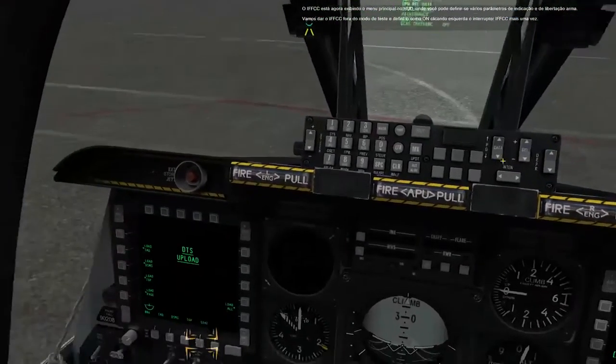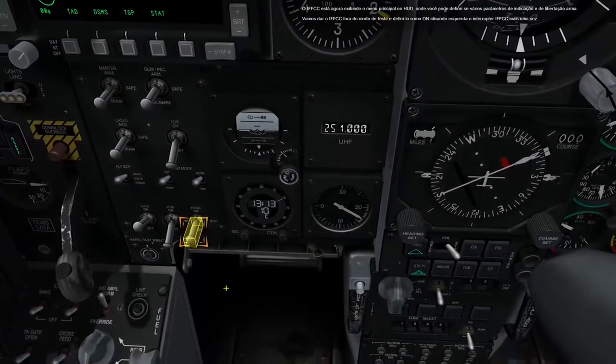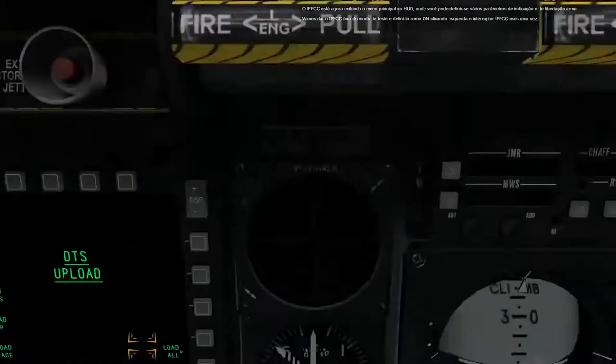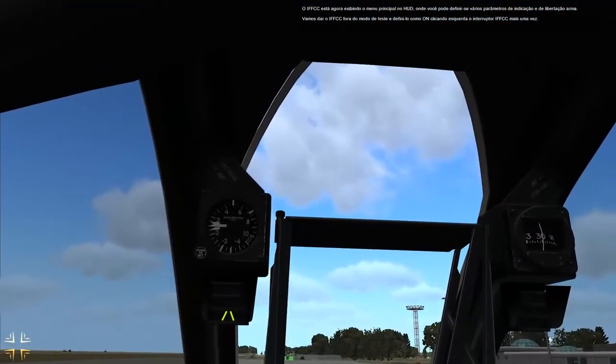The IFFCC is now displaying the main menu on the HUD, where you can set up various indication and weapon release parameters. Let's take the IFFCC out of test mode and set it to on by left-clicking the IFFCC switch one more time.